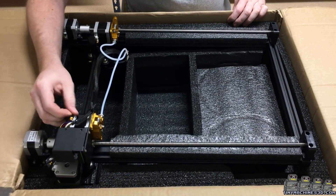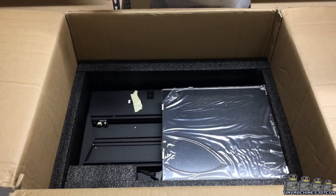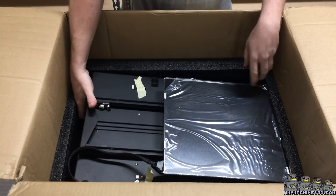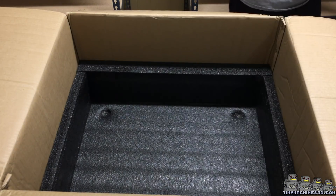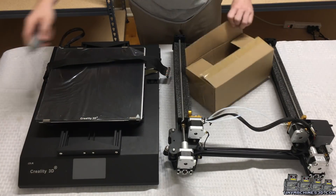All the connections are secured with hot glue. This is a partially assembled machine, like the popular CR-10S.